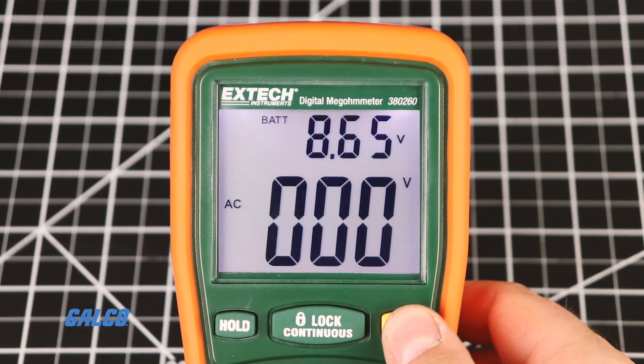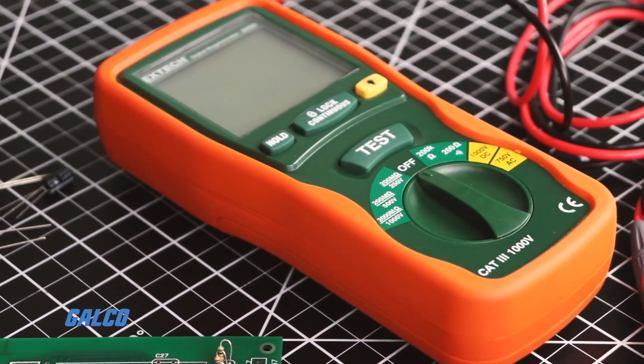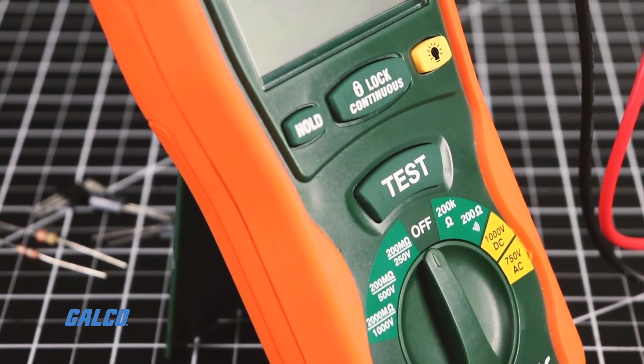Additional features include the large backlit display, functions to measure low resistance, continuity, and AC-DC voltage, automatic discharging at the end of testing, power lock on, and data holding.